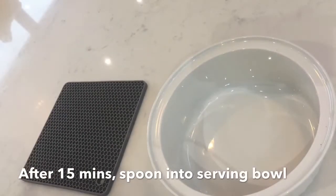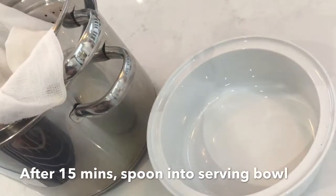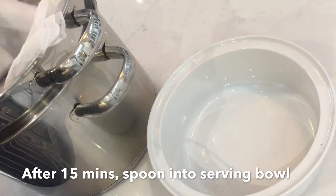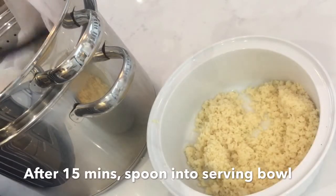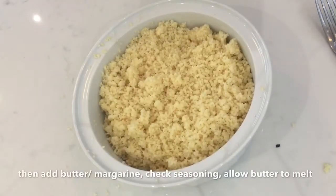Once ready, transfer the couscous to a serving dish. This is personal preference, but you can add butter, margarine, or oil of your choice. We like using margarine — especially Flora — for that buttery taste. Stir it through, then secure a lid so the butter, margarine, or oil melts through the couscous.